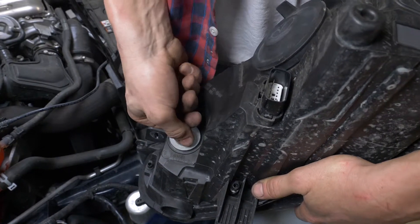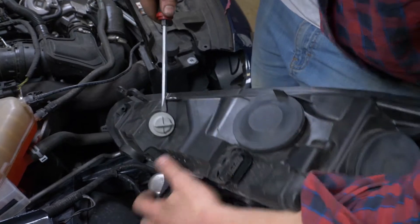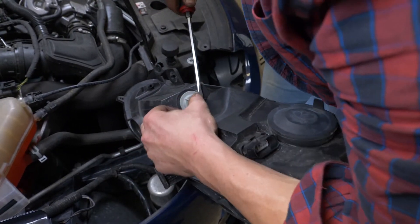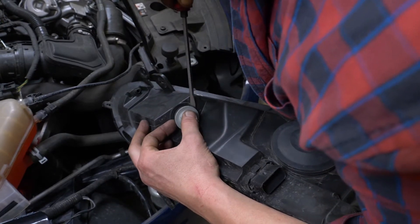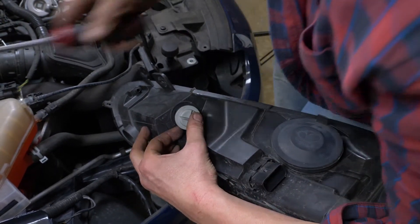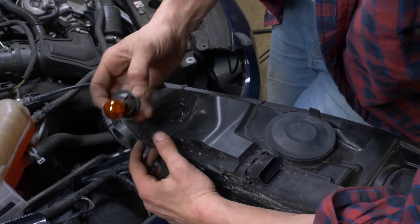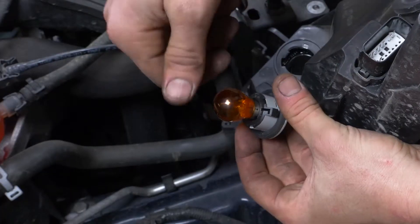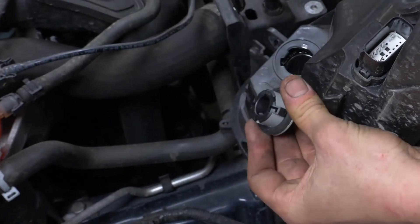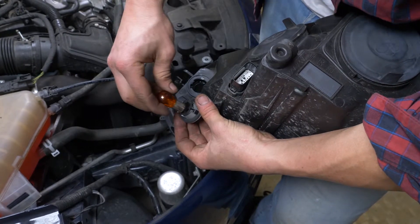To replace the indicator lights, make a quarter turn anti-clockwise by holding the grey tab. Then lever it with a flathead screwdriver to remove the whole thing. To remove the bulb, press on it and make a quarter turn. Do the same but in reverse when putting the new bulb back in.